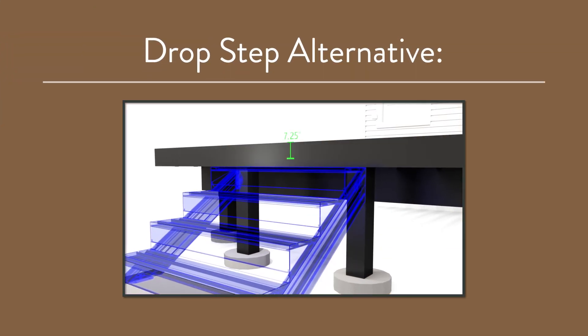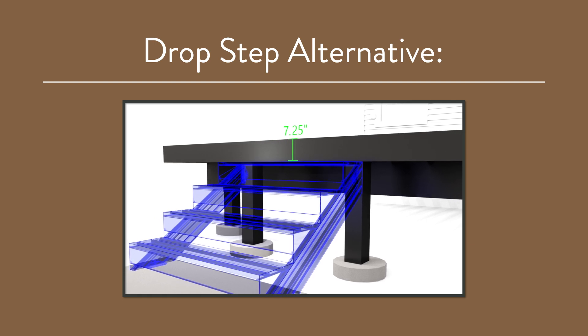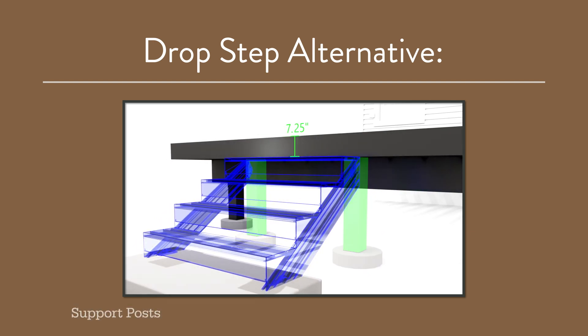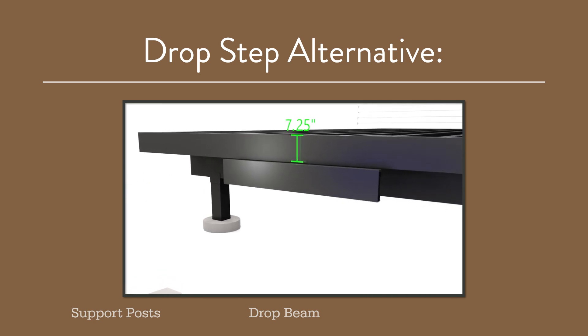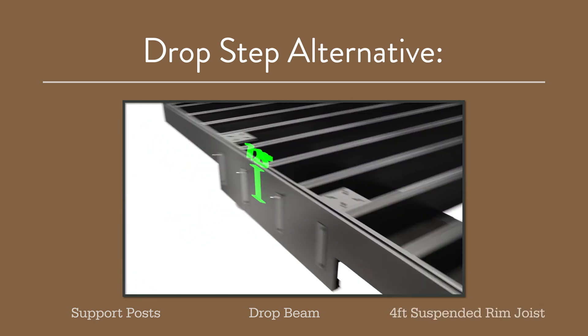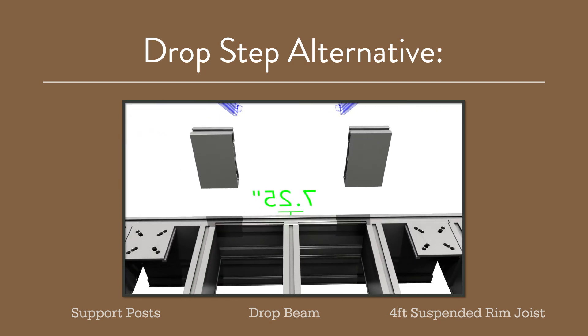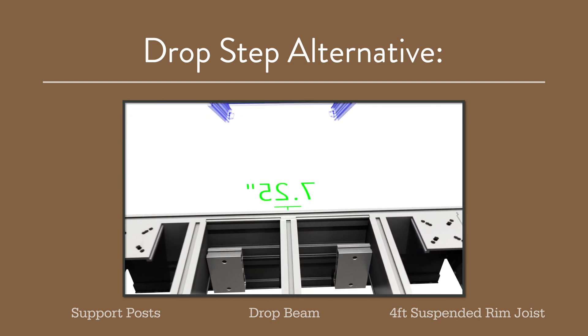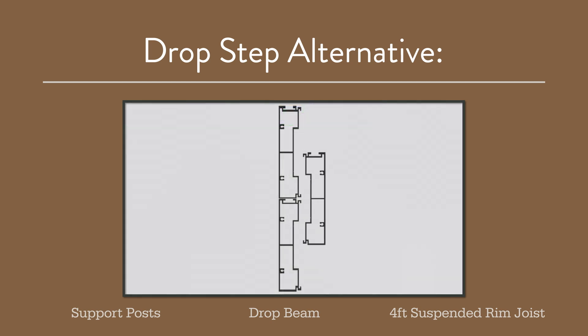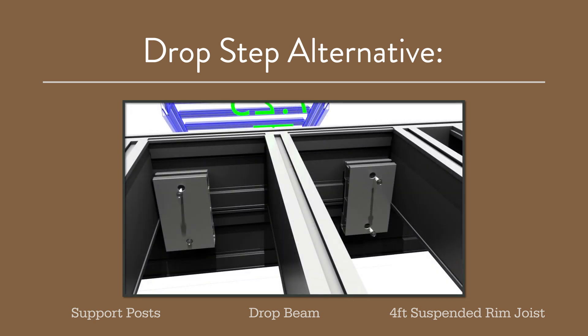Alternatively, a drop step — meaning the first step is 7¼ inches below the deck surface — can be achieved by fastening the stair stringers to a pair of support posts, a drop beam, or a 4-foot suspended rim joist that is installed using flat, adjustable angle brackets on the front and then 4-inch rim joist sections to sandwich the joist together on the back side. This requires drilling clearance holes and joining the rim joist together using TimberTech AF ¼-20 hex head screws.